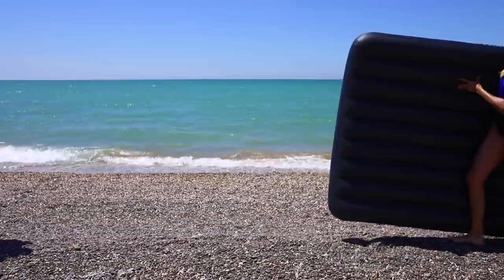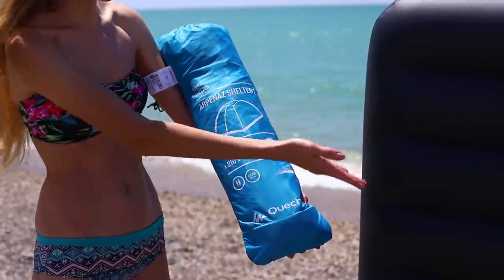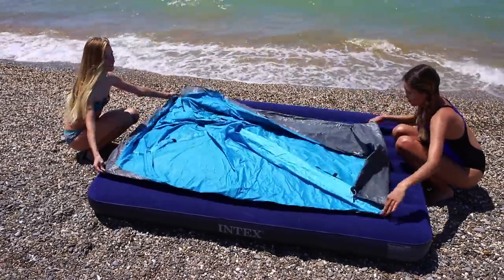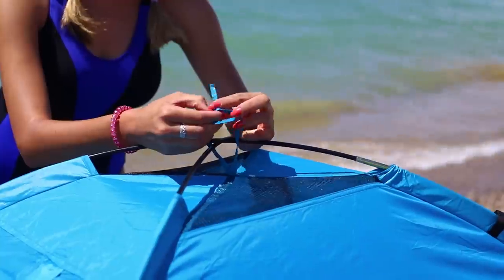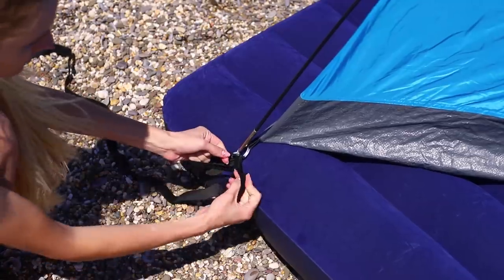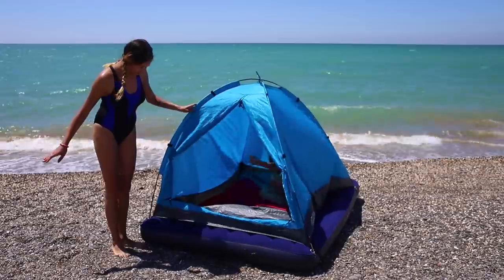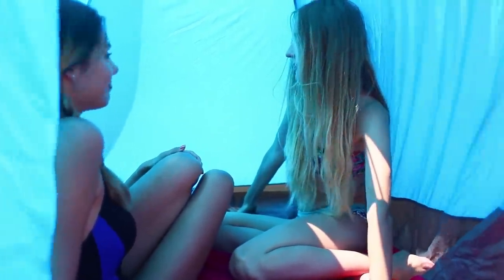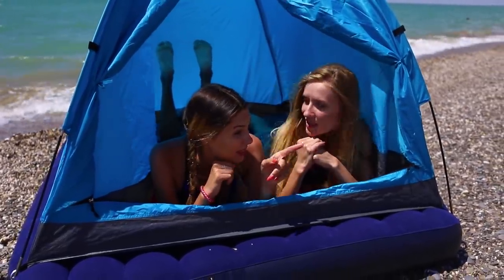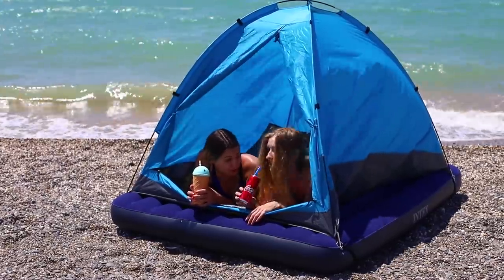My friend has a mattress and I have a tent! It would be nice to combine our resources! How about setting up a tent right on the mattress? Unfold the tent and set the frame. Tie the supports at the corners of the mattress. The result is a cozy house with a soft bottom, right on the coast! You get a comfortable mattress instead of a mat and a protective dome instead of the burning sun! This is the height of luxury!